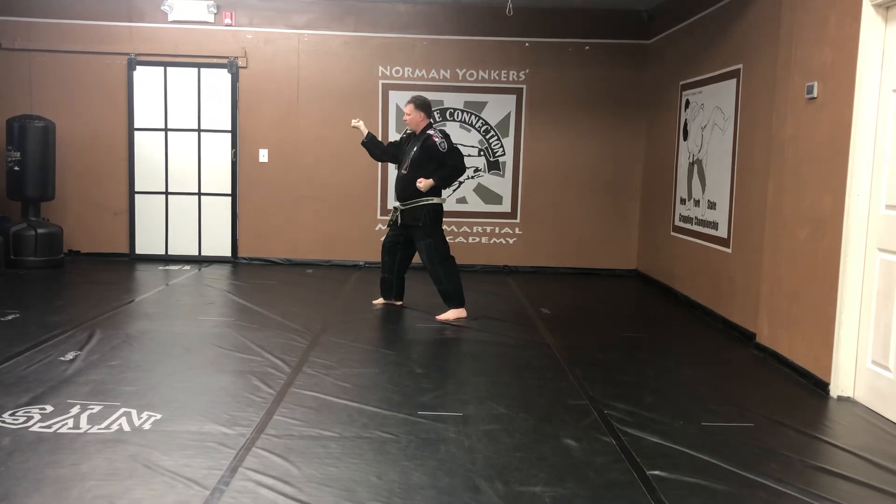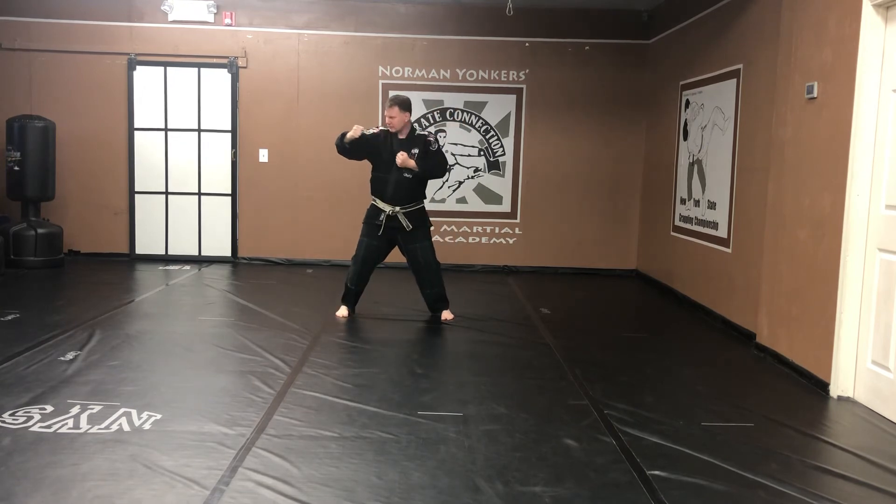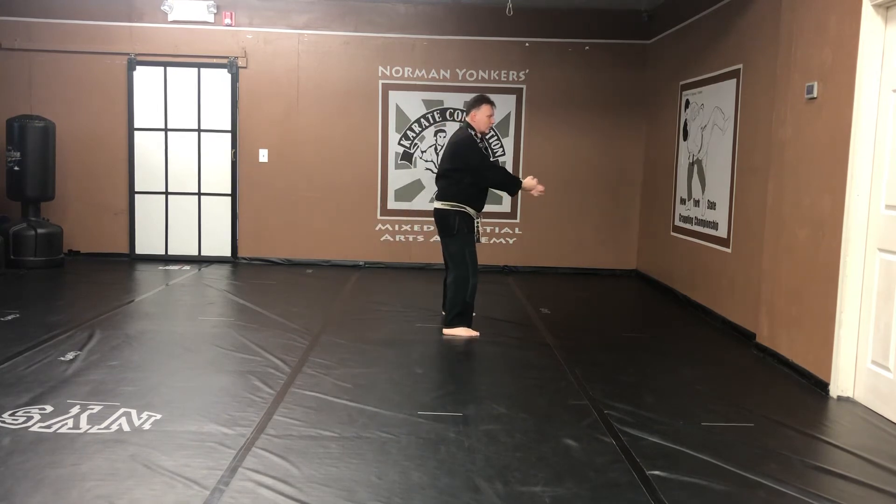Front stance. Bat hammer fist. Kick our leg. Switch stance. Horse stance. Back fist strike. Turn your head. Step up. Horse stance. Elbow strike. Kiai.